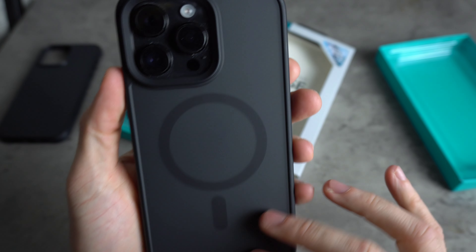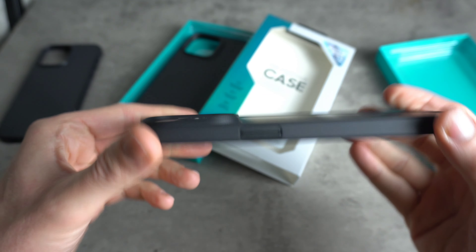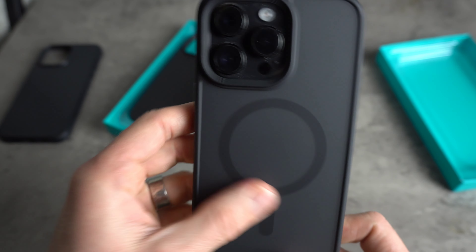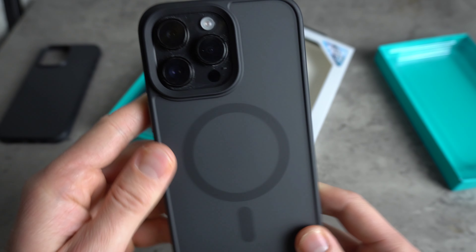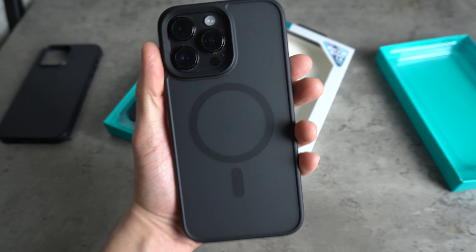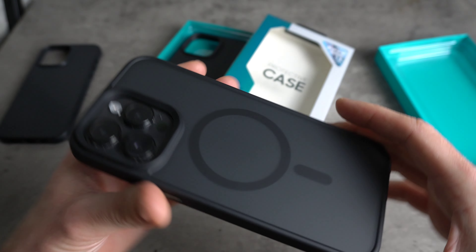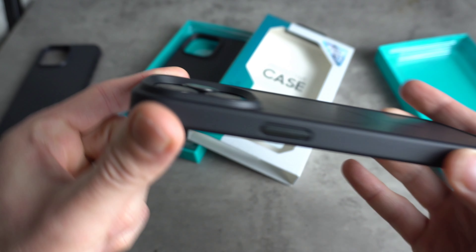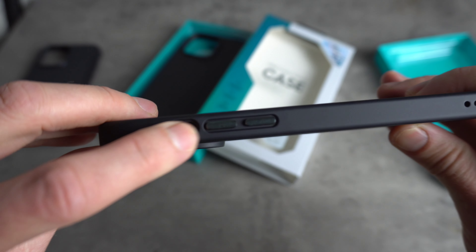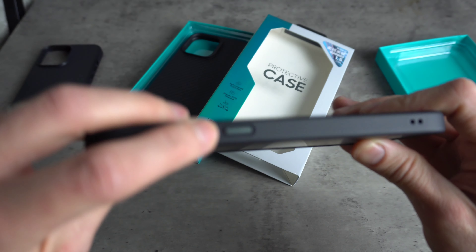Okay, that one also looks really nice, especially with the space black — they go so well together. It's tough to decide which one I like more. I'm usually a clear sort of case guy. I think I really like the Kevlar, but this Mist is really good for showing the colour of your phone — it goes so well together, it looks awesome. I don't actually mind the MagSafe ring on the back; I know some people aren't keen, but I don't mind it — it makes it obvious what sort of phone you've got. The camera modules are recessed nicely. Nice clicky metal buttons — can't go wrong there.